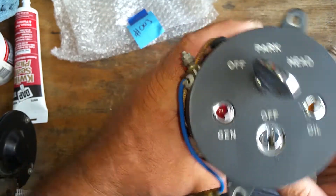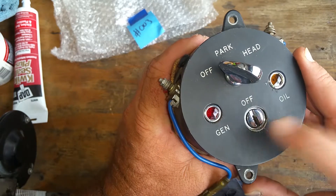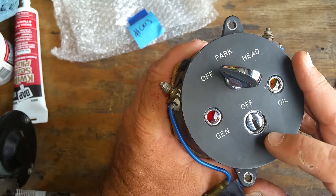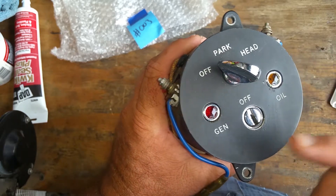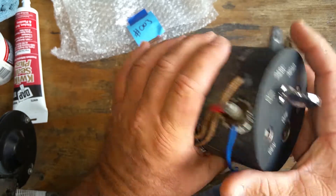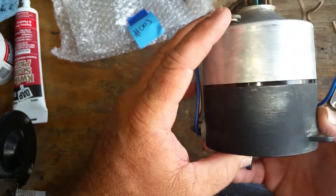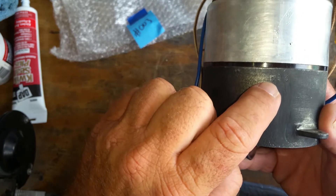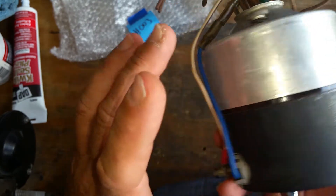We can do it one of a couple different ways — we can impression it. There are about seven depths and six cuts in there. We're going to either impression it, dismantle it to make a key, or we're going to take a look because there's a number here. We may be able to make a key based on that number.